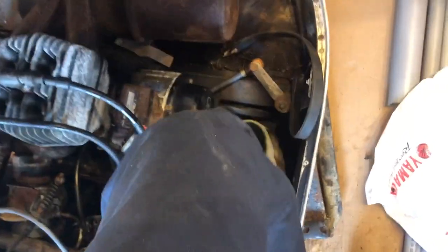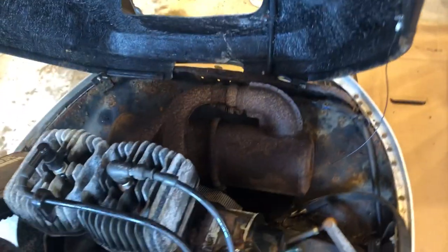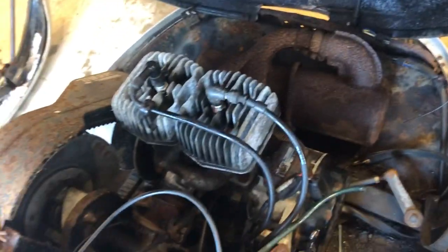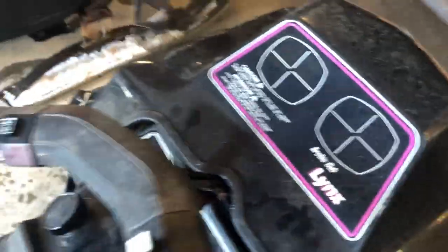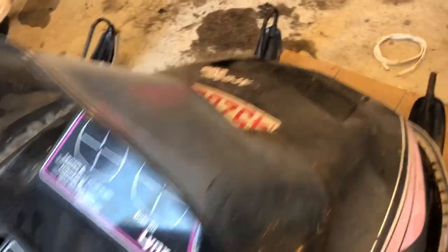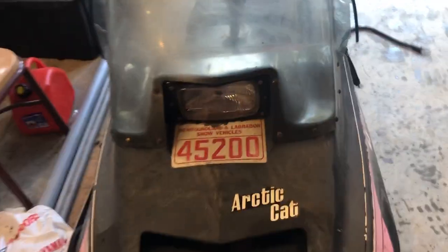It's in pretty bad shape right here — I just destroyed the body. But you know it is what it is, but for 50 bucks it's not bad. Just the Arctic Cat Lynx.